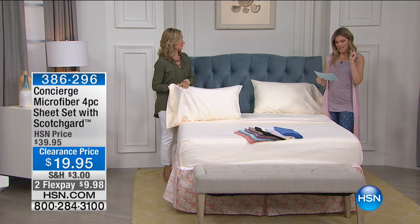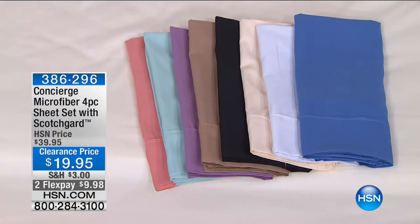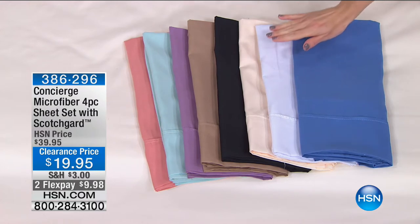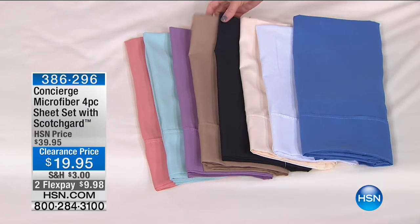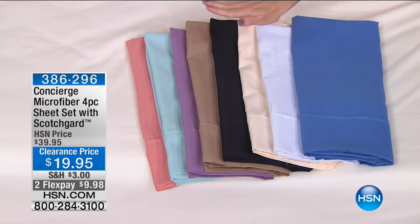If you have a king-size bed, I literally wrote this down — I want you to stop and come to your television, because every single color that you see that we've displayed, I only have available in king. Everything's available in king. I'm limited in the other sizes, so if you would like to update your sheet sets for $9.98, king is the way to go this morning. If you do have a full or a queen, all I have are beige and black. Beige and black I have in full and queen, or I have all the colors in king.